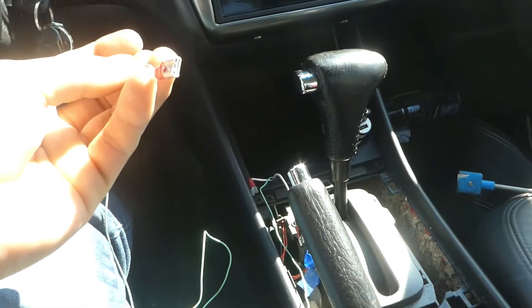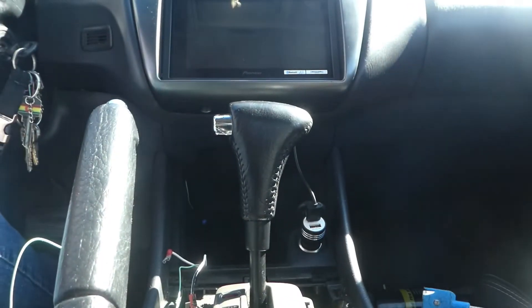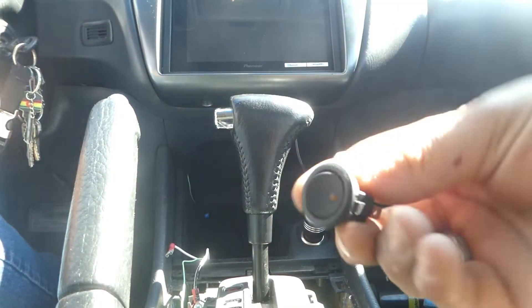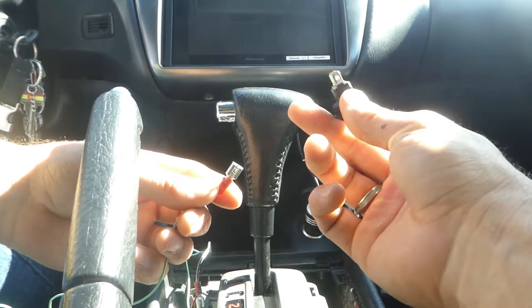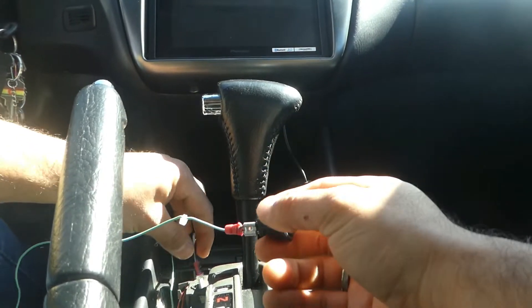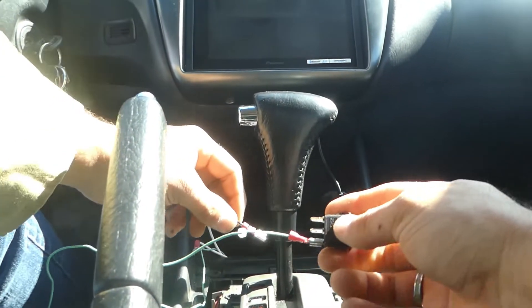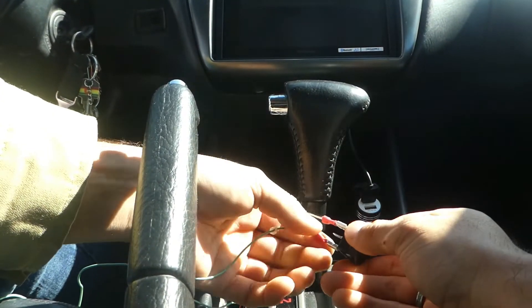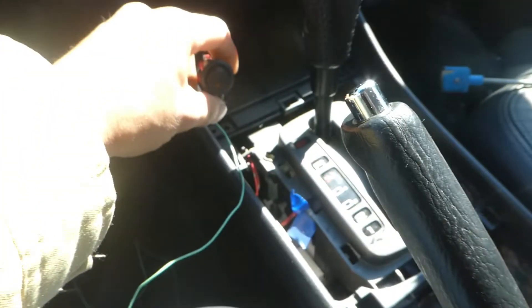I'm going to connect my rocker switch again and show you all one more time how you do it. I'll use the orange rocker switch — they're all the same. Parking brake wire goes on the far right. I marked my ground with some black — so there's my ground, it goes on the gold connector. And now I'll connect the 12 volt power to it.